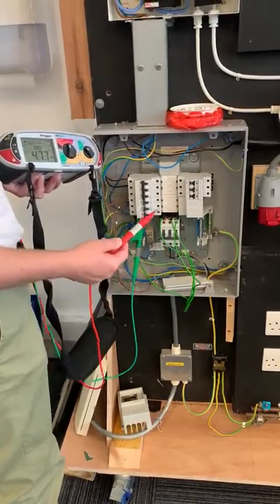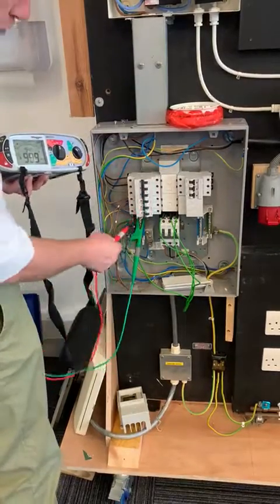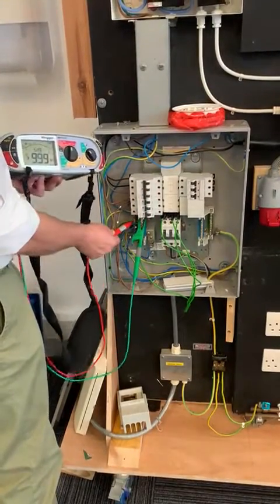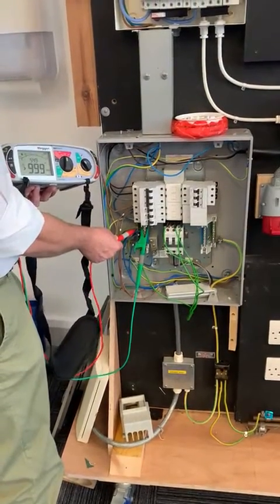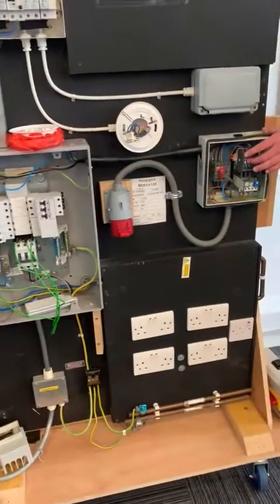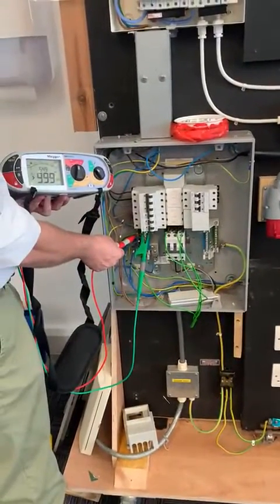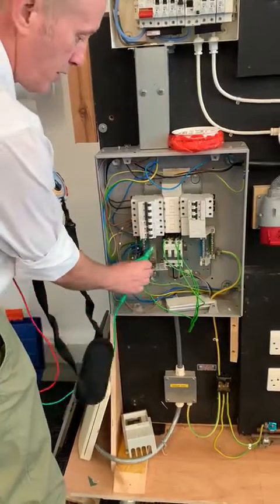I'm now going to check for earth faults. I'm putting this red probe onto the earth bar. Okay, nothing's happening — holding the impactor in, still showing clear.